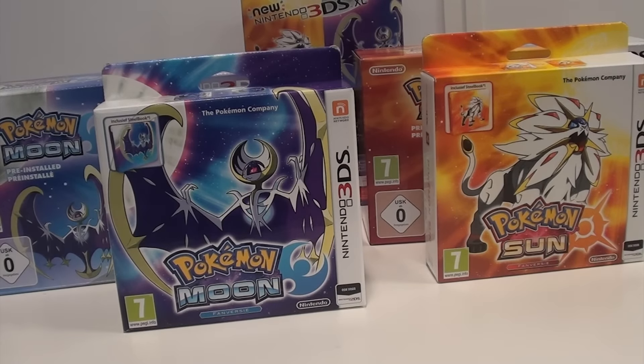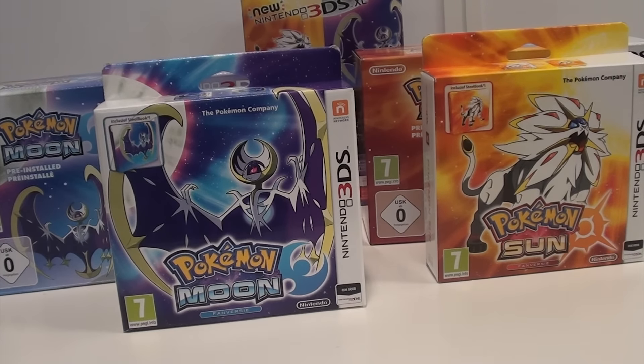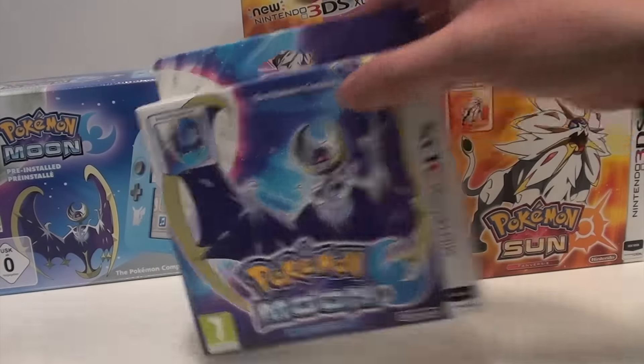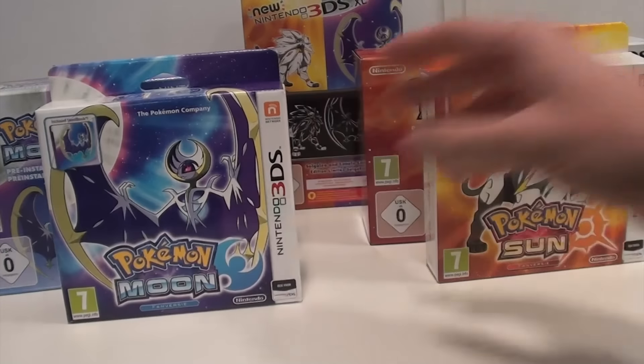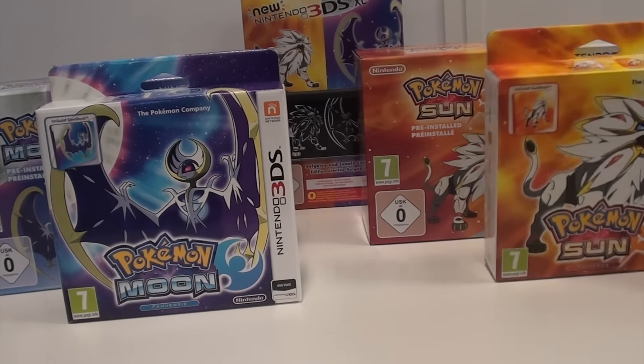Hello everybody, welcome back at Gaming Boulevard dot com, thank you for tuning in here on YouTube. Today is a very special day in Europe since Pokemon Moon and Pokemon Sun finally hit the shelves. We're going to show you the Pokemon Moon fan edition featuring the steel case, the 3DS Pokemon Moon bundle, and also the Pokemon Sun fan edition and the Pokemon Sun 3DS system.